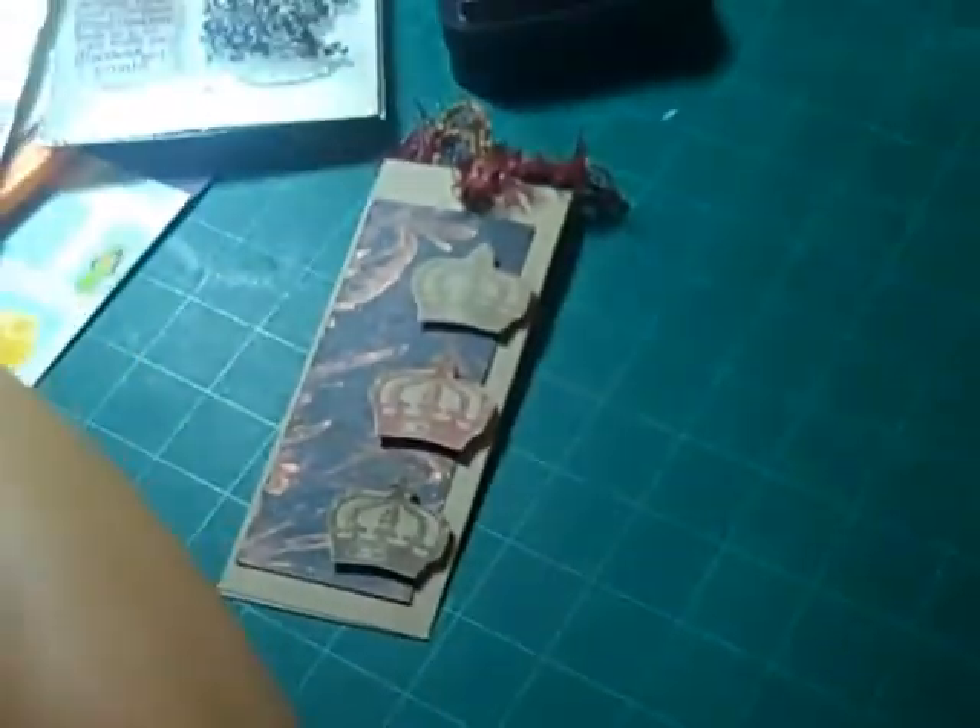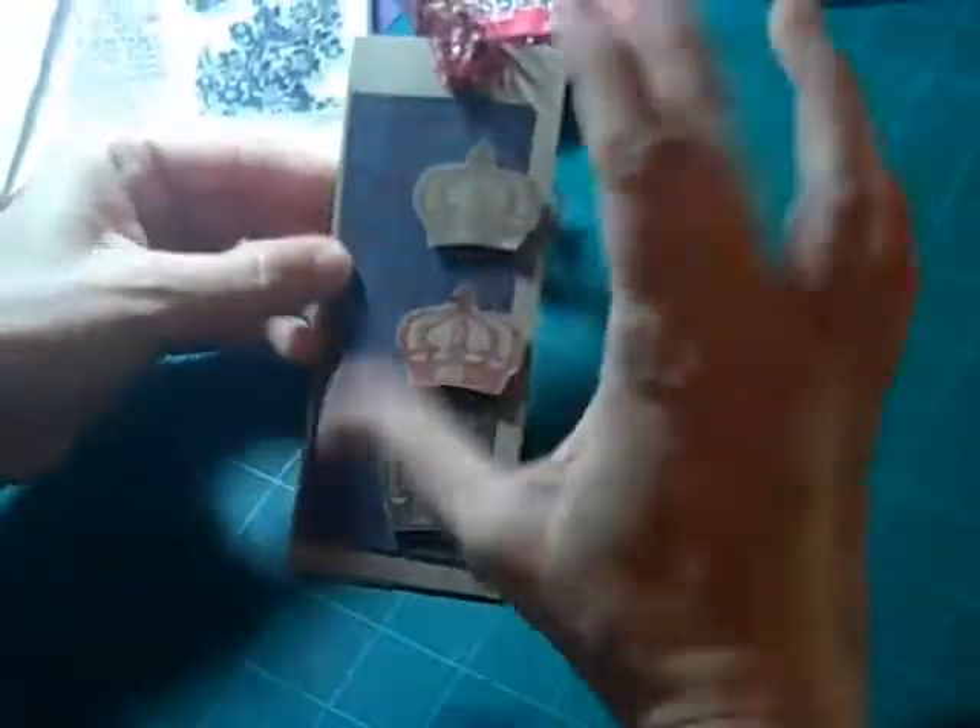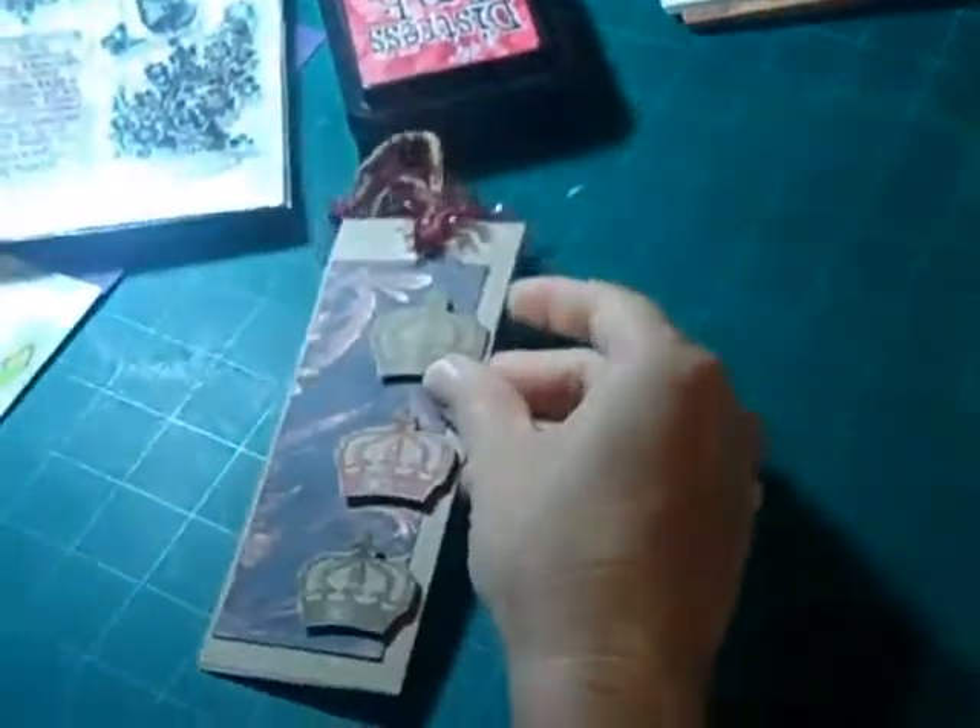So then what we did is we cut that just a little bit narrower and shorter than the cardstock, so it's sort of framed like that, and just put it off-centered a little bit to accent the Tim Holtz stamp.